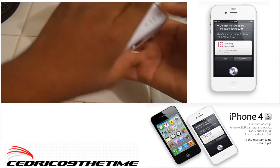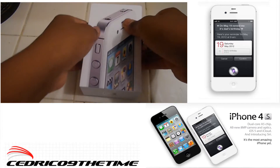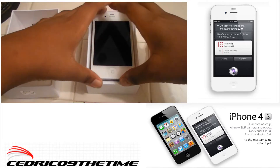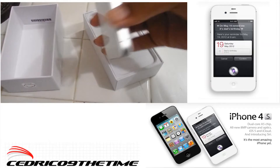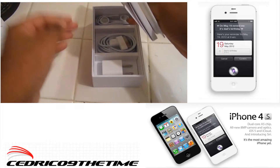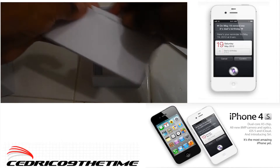That's the basic stuff right there — the back, 16 gigabyte. Open it up real quick. Here's the box right here, pretty neat. On the side it's a nice show. Inside the box we got a little booklet.